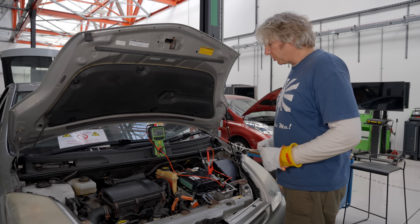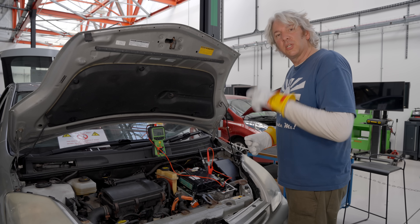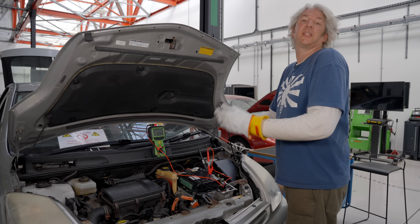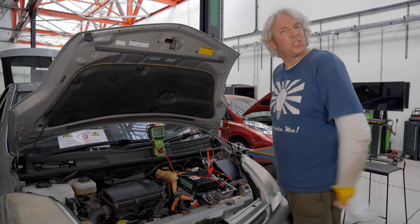So I can do all of those servicing jobs. And in fact, if I did another course — a level three — I could also then work on things like the AC compressor, so high voltage isolated components. But all of that is a job for another day.